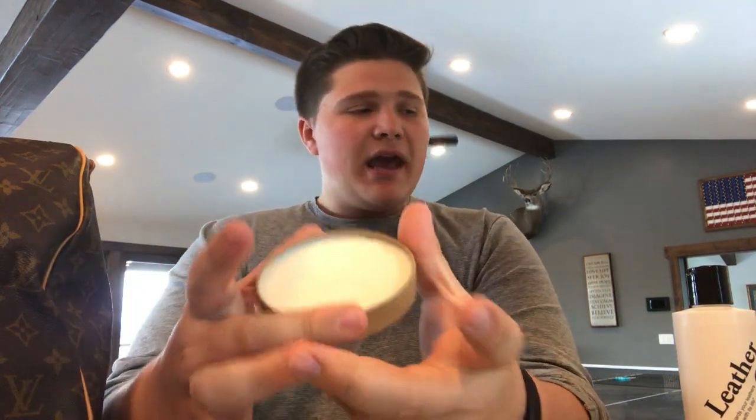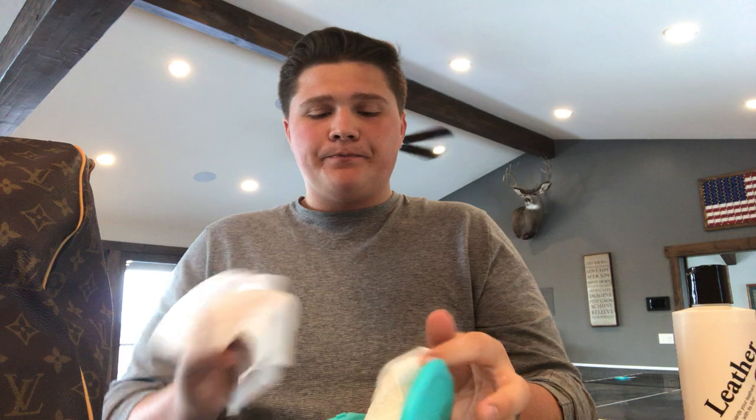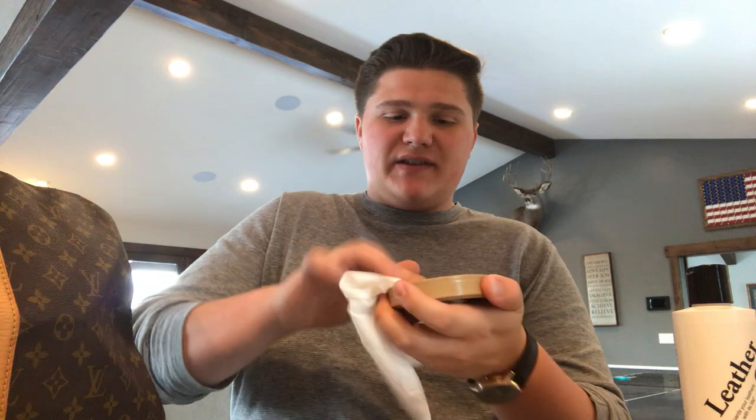I use Saddle Soap by Kiwi. When you open it up, it's kind of like a wax with a soap in it. Along with the saddle soap I use baby wipes — just Pampers sensitive wipes. Make sure they don't have alcohol in them because that will dry out your leather. Baby wipes are non-abrasive and they condition as they go, so they're really good to use on these bags.